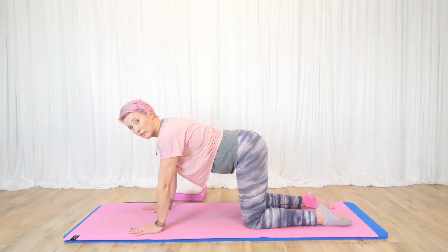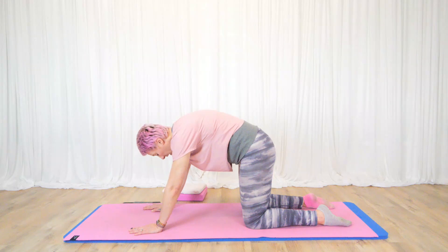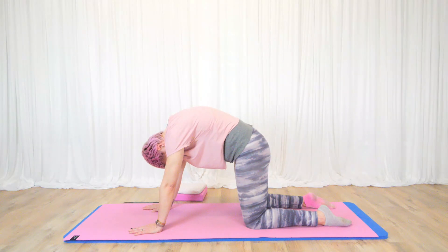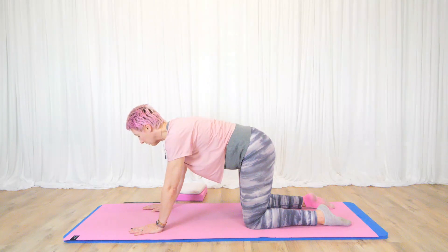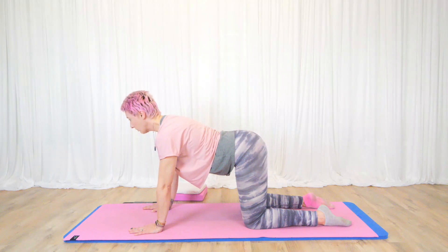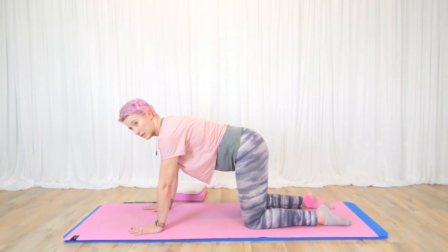Even though my lower back is arching, I've still got my tummy pulled in — you don't just want to hang out there, otherwise you're hanging off your spine. So still hug the tummy in, then tuck the tailbone under as you exhale, pushing the spine up towards the ceiling, shoulder blades opening up. Then inhale tailbone to ceiling, shoulder roll, lifting the heart, gazing slightly forward, still pushing the floor away. Exhale tailbone under, relax the head down. Then inhale back to cow, push the floor away, shoulder blades trying to touch the back pocket, then come back to a neutral starting position.